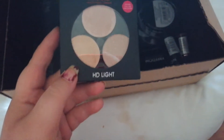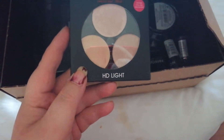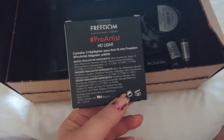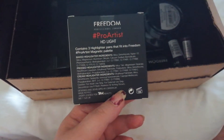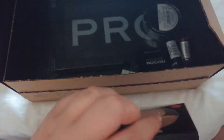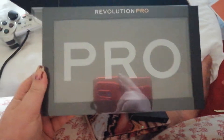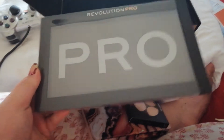Then I picked up this — it's the Freedom Pro Artist HD Light Single highlighter. I love highlighters, so yeah. And because I pulled that out, I'll pull this out next — this is a Revolution Pro palette kind of thing, like a Z-palette.